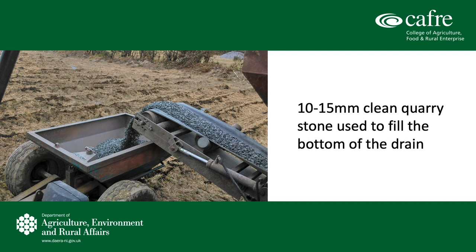If this does happen, there is a risk of a boil-up, where the water can't escape coming down the slope of the field, hits that blockage, and then boils up to the surface.